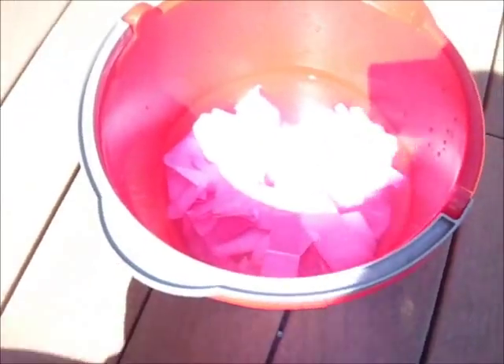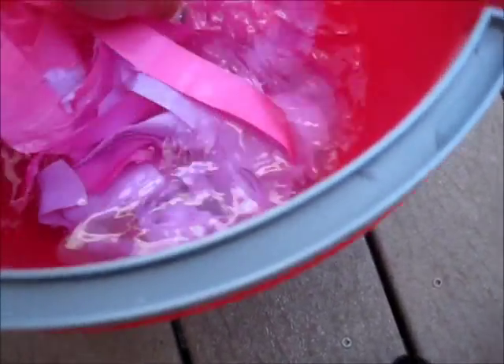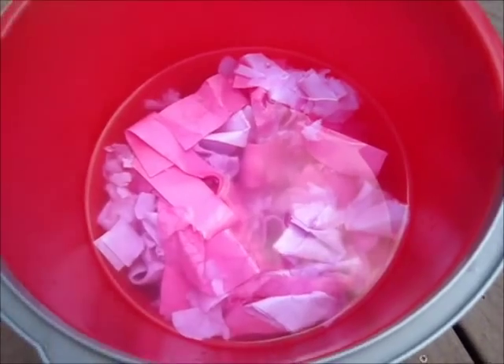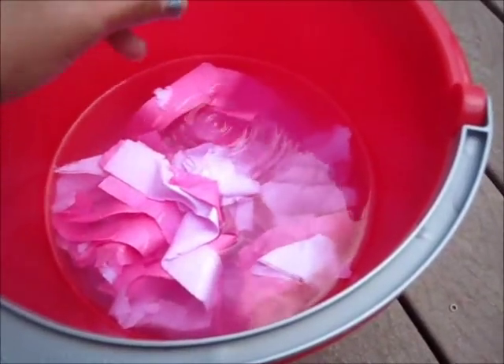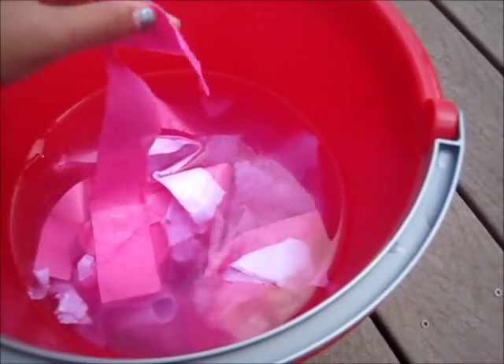I'm going to let that sit for about five to ten minutes, and every so often I'll move it around. Here it is after about two minutes — it's not turning pink yet. I think that's because I need to use construction paper, but we'll just see how this turns out. I'm going to wait a couple more minutes to let it settle and then I'm going to start squishing it up.